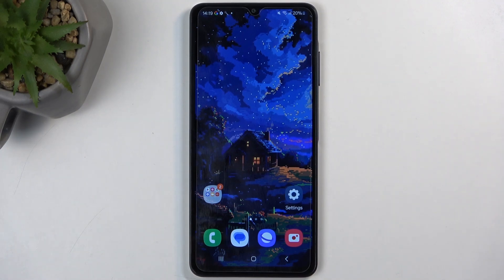Welcome. In front of me is a Samsung Galaxy A06 and today I'll show you how you can hard reset this device through recovery mode.